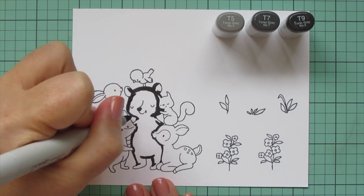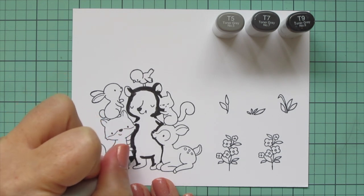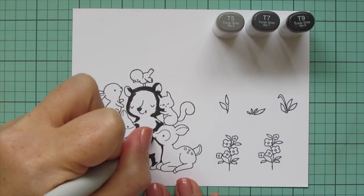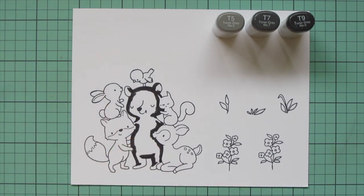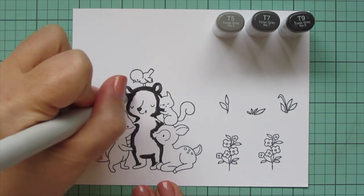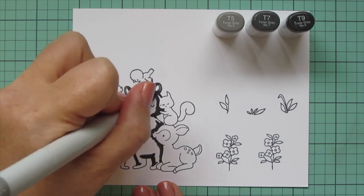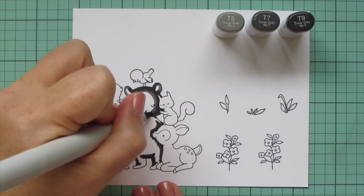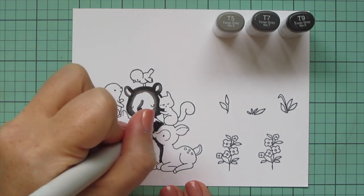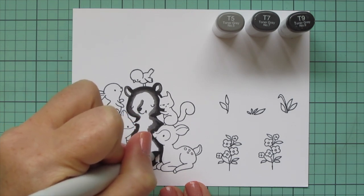I'm using T5, T7, and T9 to start on this guy. I laid in some shadows all around the edges of this bear with that T9 — anywhere that the other critters would be overlapping his body and casting a shadow — but I kept it pretty small because I didn't want his features to get lost. Then I blended that all out with the T7, keeping pretty close to the outside edges to keep that dark concentrated there. Now I'm coming in with the T5 and beginning to blend that out. I'm also going to add a shadow on the left side of the nose where that would be casting a little shadow.